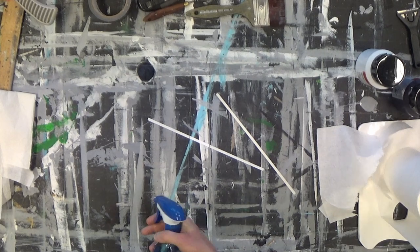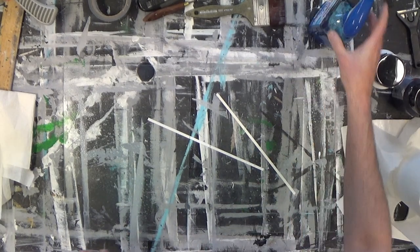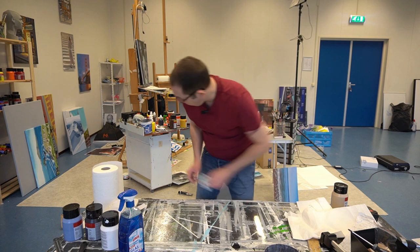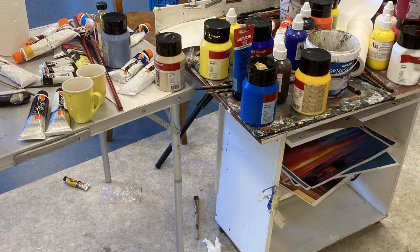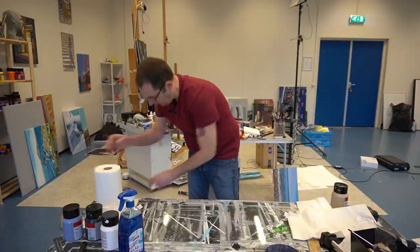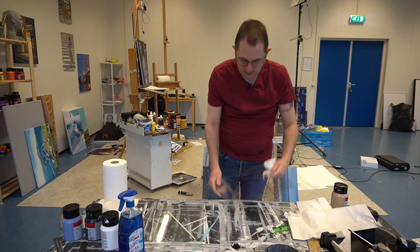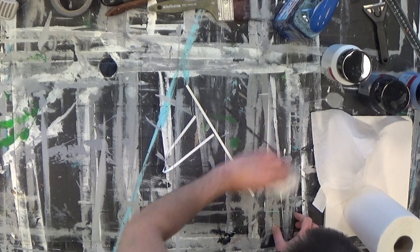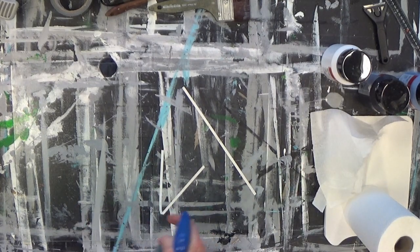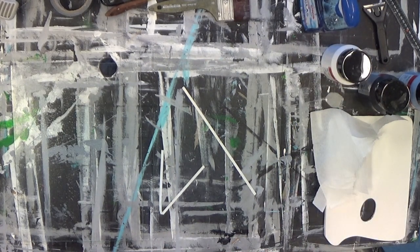Spray the glass cleaner on — I have two pieces here. Wipe it clean and make it completely dry. Turn it over and do the other side as well. Also, always use old clothes and protect the table you're working on. In my case it doesn't matter because my table is destroyed anyway.